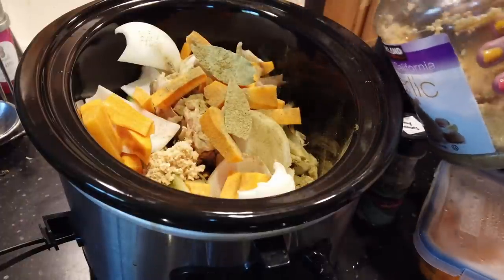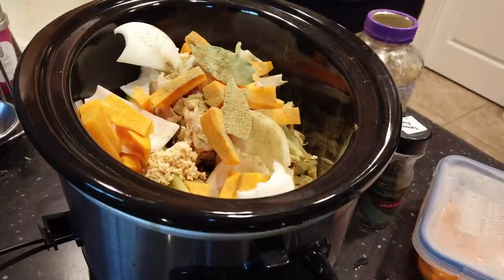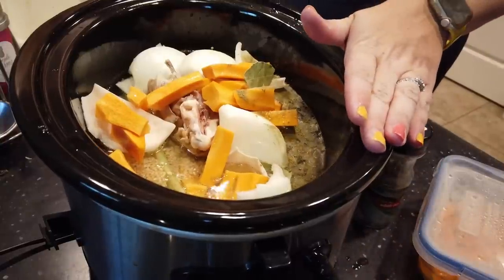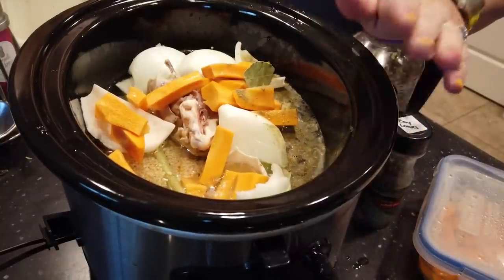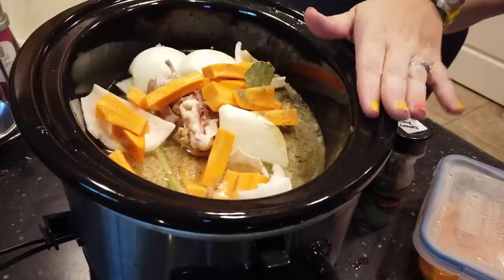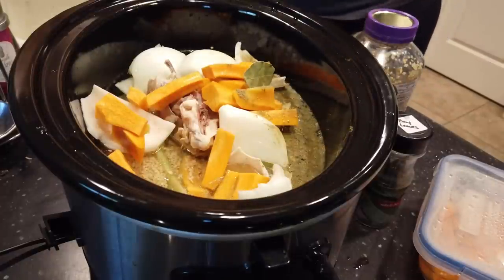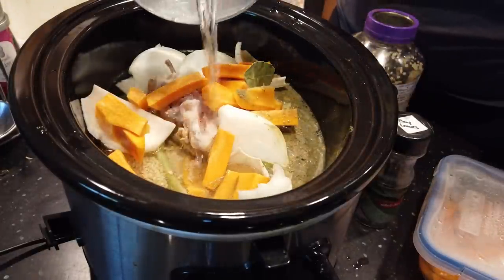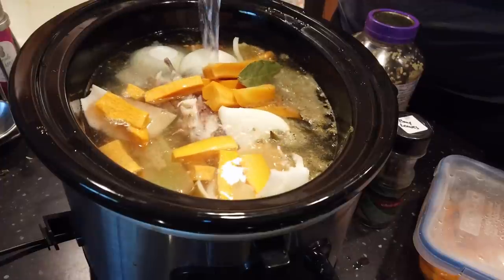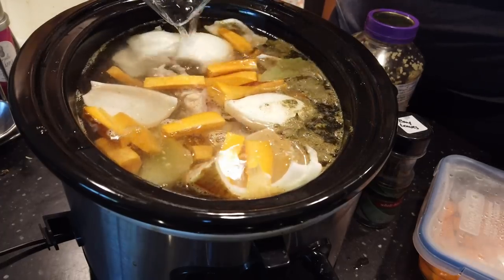I'm just going to do a couple scoops of garlic. Now I'm going to fill my crock pot with water so everything gets covered. This is an eight-quart crock pot — if you have a smaller one, it's just going to make less broth. You can also use your instant pot and pressure cook it, but I like to use the slow cooker option just because I can set it and let it go. You're going to cook it on low for 12 to 24 hours — the longer you let it go, the richer your stock is going to be.